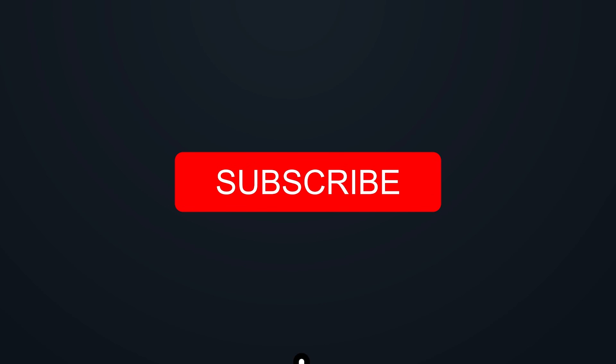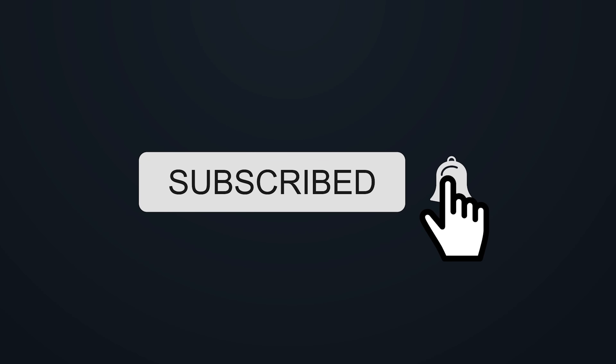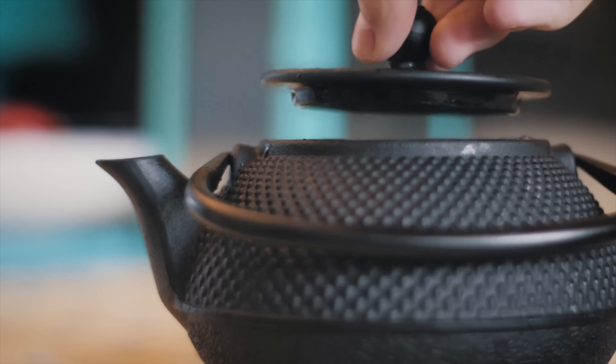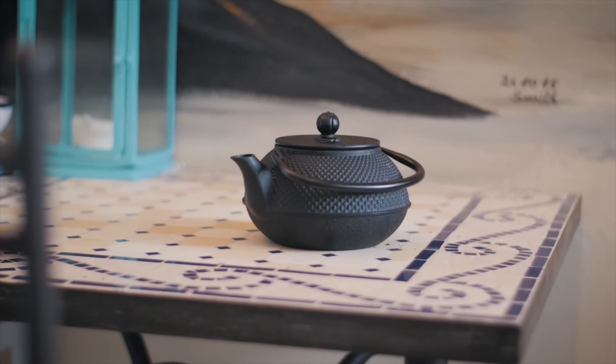If you enjoy my videos, be sure to hit the subscribe button and hit the bell icon to make sure that you get notified when I upload new videos. All right, before we start this video, I'm quickly going to prepare myself a nice green tea. This is what I'm talking about.